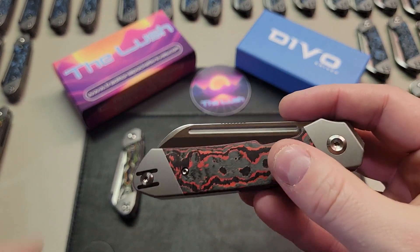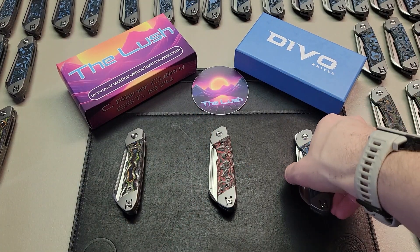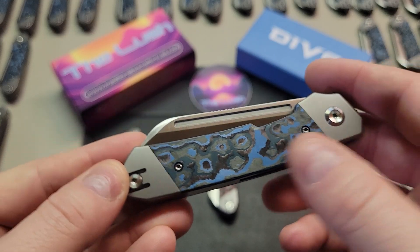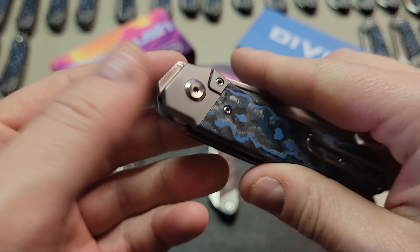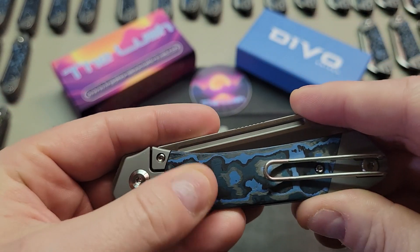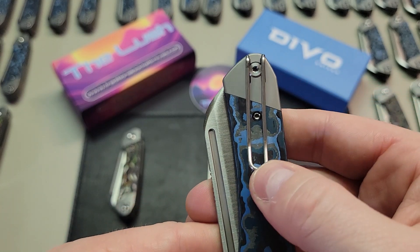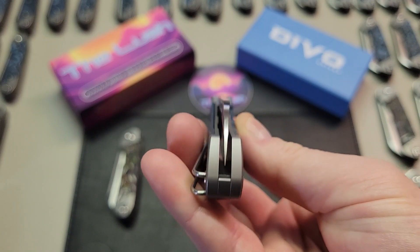I hope you liked seeing how our inspection process works. If you like this kind of content, let us know in the comments and we'll try to make more — we want to know what you enjoy so that we can make more of it for you. Every one of these Devo knives passed inspection without any issues, which is pretty great. We're really excited to get these knives to you, and we'll have another video going into the details of the Devo Lush coming up soon.